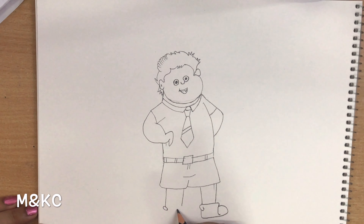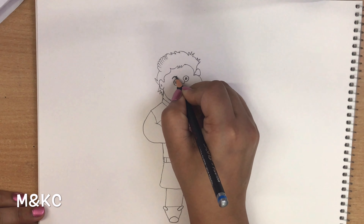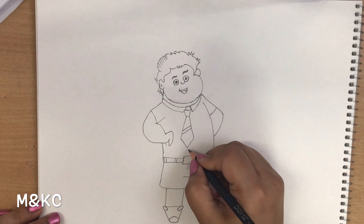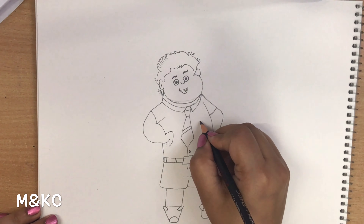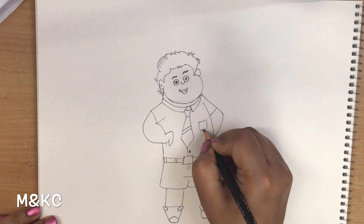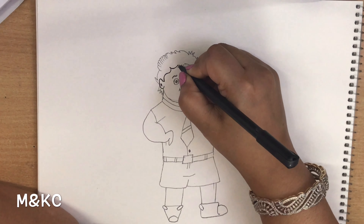I am going to add eyebrows. Tie with a standing line and a button. Here we draw the pocket. Now we will outline the drawing with the black sketch pen.